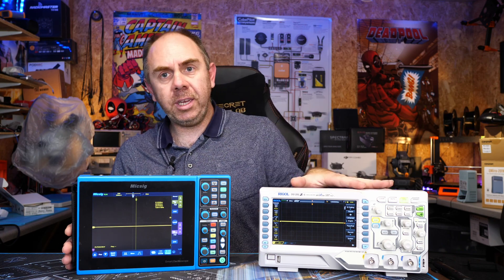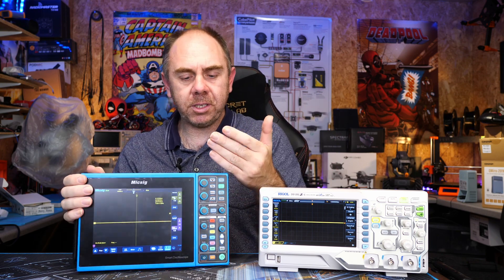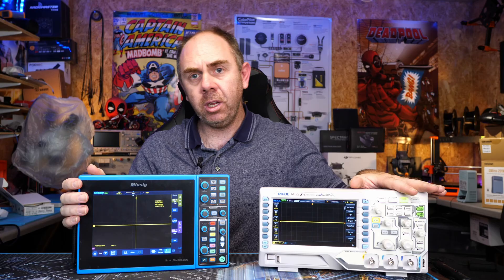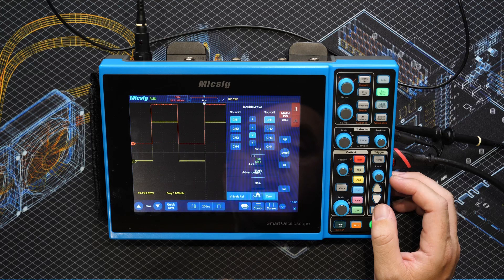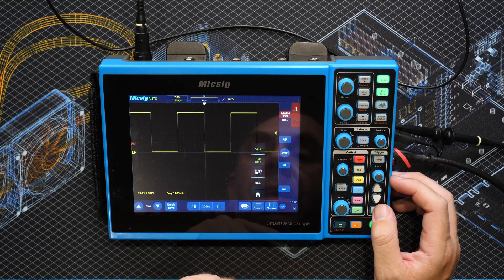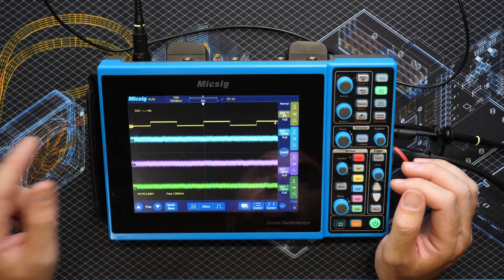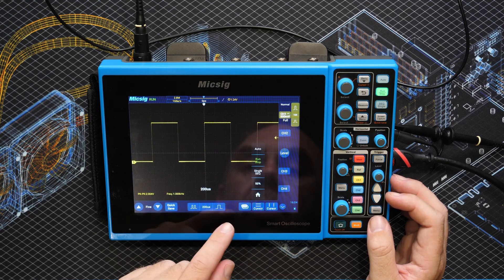Another really nice feature on these Mixig scopes compared to a traditional bench scope is that it is fully touchscreen controlled. Not only does it have all of the standard controls down the side, but all of those controls are available via touchscreen as well. You can change all of the settings and menus, and you can even use your finger to adjust things like your trigger point directly on the screen rather than using the control knobs on the side. It gets very quick and easy to use once you get used to that functionality.